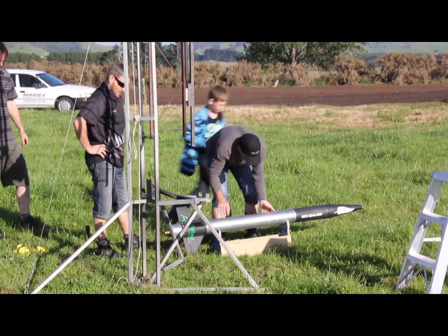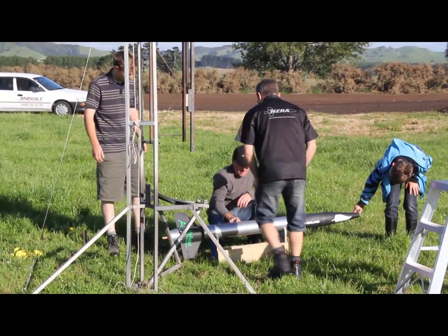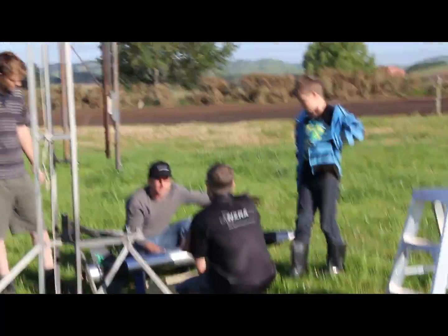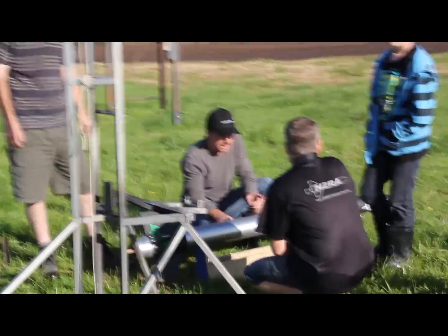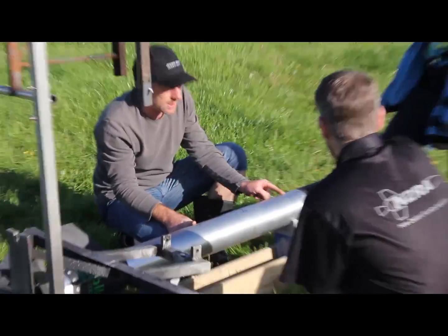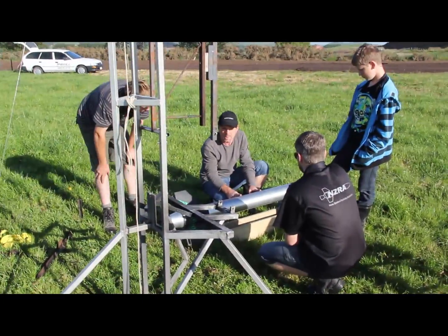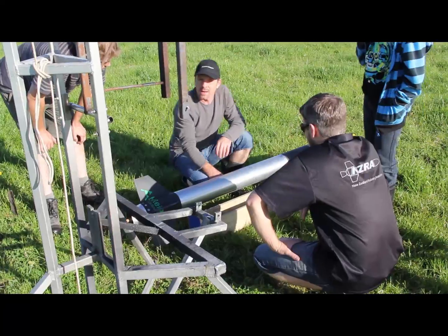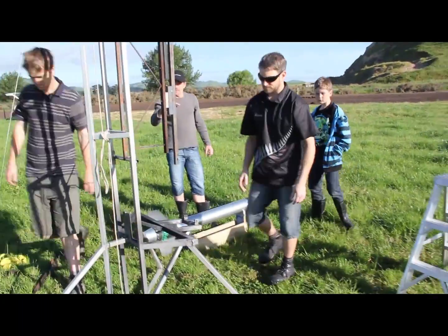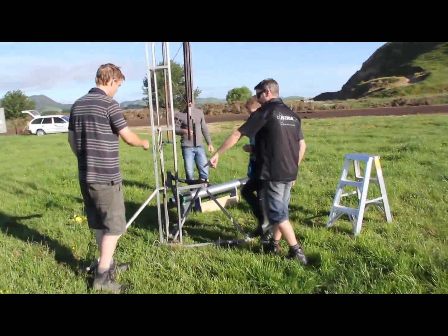There's the CP, there's the CG — that's in two-stage configuration. On the pad that's 1.4 calibers, okay, so we'll chuck it on there. Someone needs to man there, or Matthew, you think you should make yourself useful — put some weight on that leg over there.